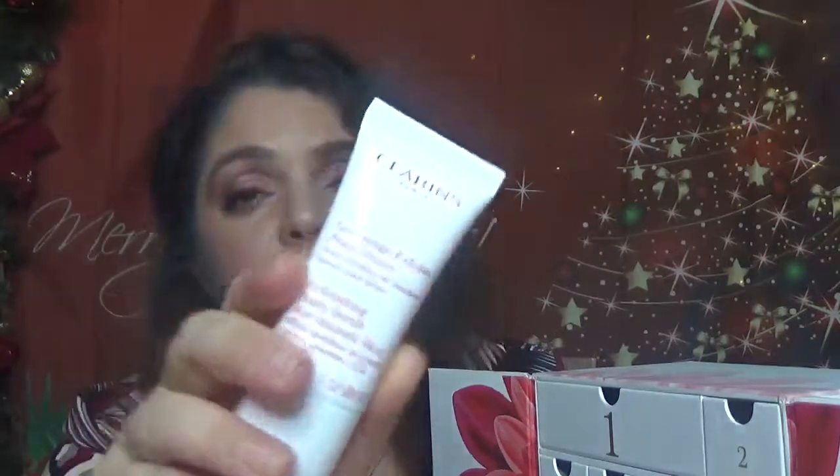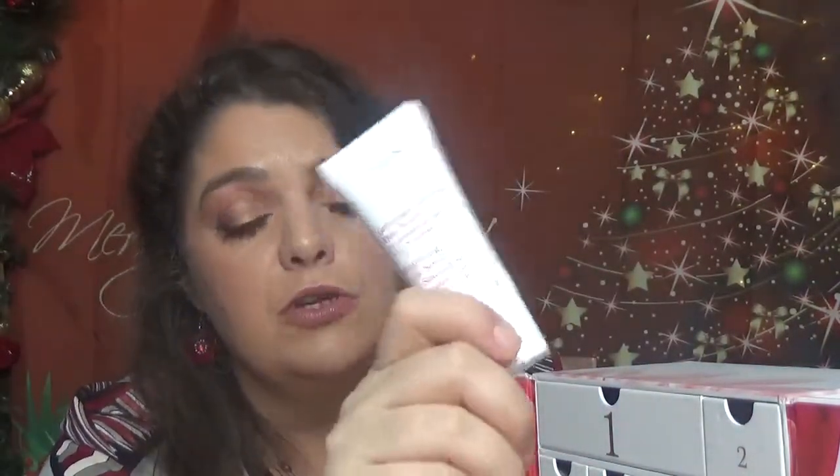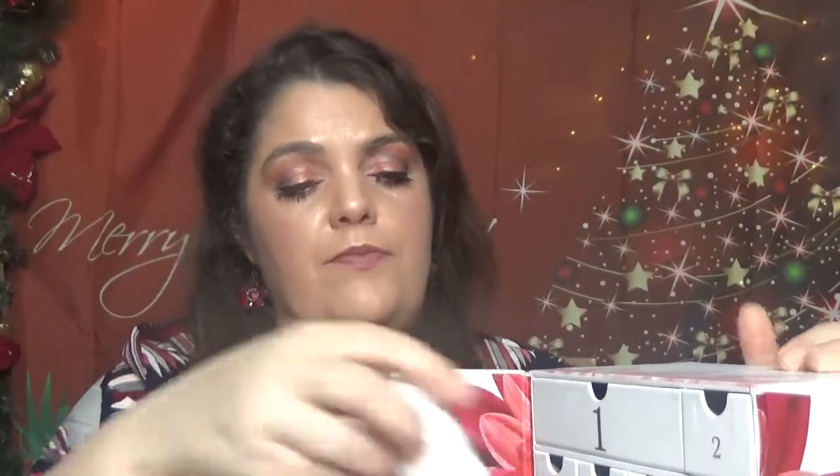And this is the Exfoliating Body Scrub for Smoothness — smooth skin with bamboo powders, softens, smooths, and firms — 30 ml. I have one of these in my empties. Beautiful product for a gentle exfoliation. Pretty, pretty nice item. And the last day — day number 12 — the Beauty Flash Balm.